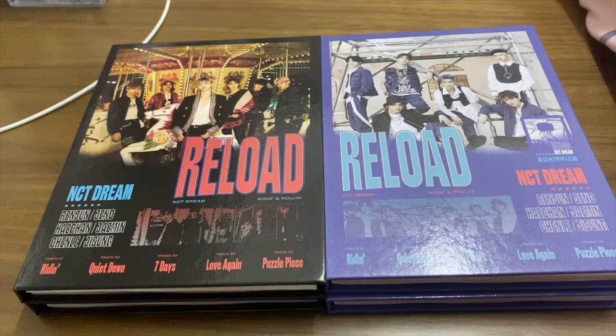Hello, welcome back to my channel! Today I have NCT Dream mini album 'Reload' unboxing videos for you guys. I have about six copies still on the way and these four copies I will open first. I got each version two copies, and I hope I can get all members' photo cards, circle cards, posters, and all the random things — I want to collect a whole set.